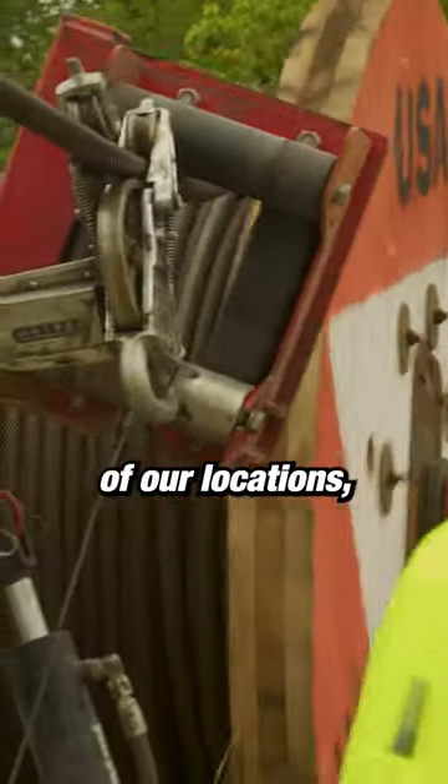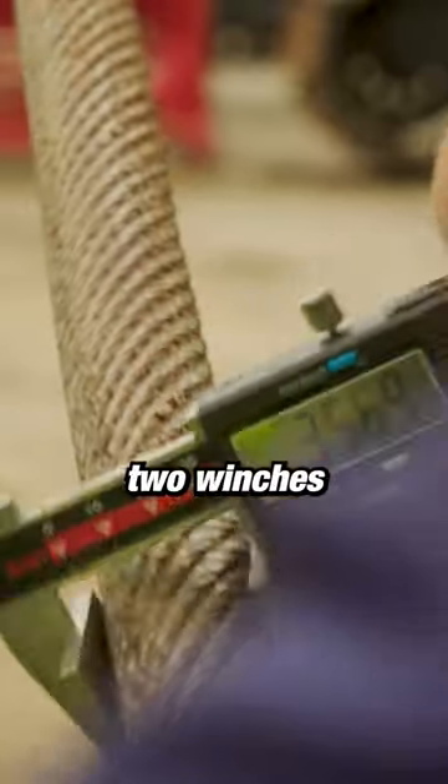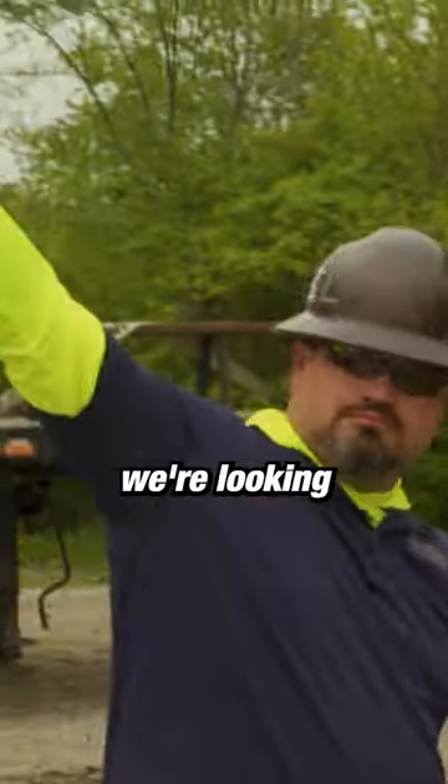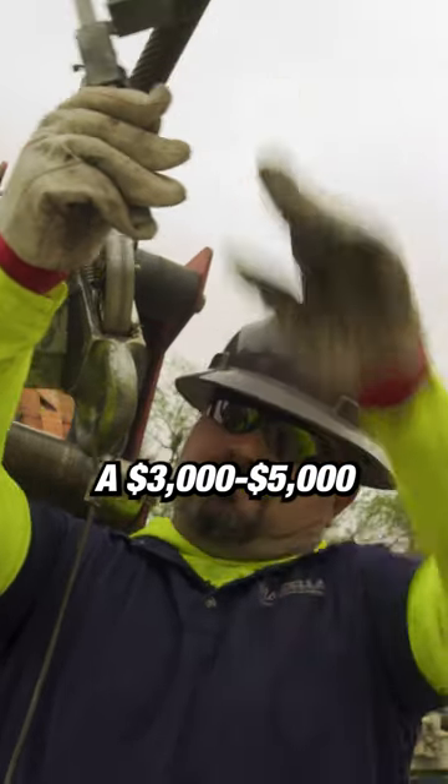For example, if we have a crane that's six hours away from one of our locations and they've got two winches, that's going to take one full day of work. So with the travel there, the travel back, and one full day of work, we're looking at somewhere between three to five thousand dollars.